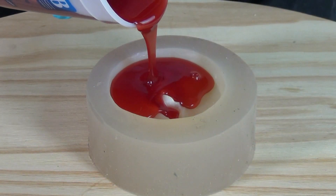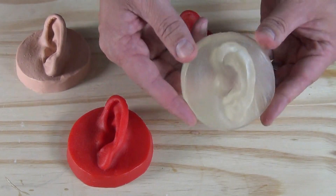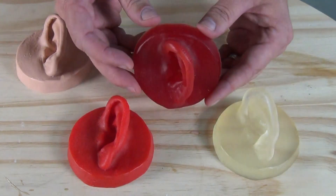Being able to accurately and consistently color polyurethane parts is an important part of any production casting, be it for product development or prototyping in general, or for restoration work or medical simulators.